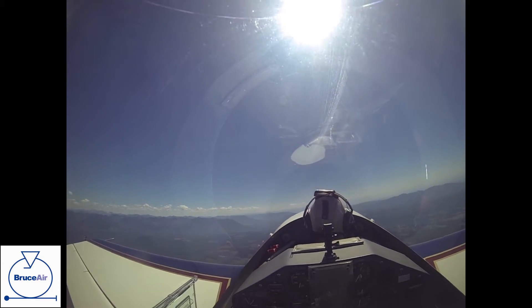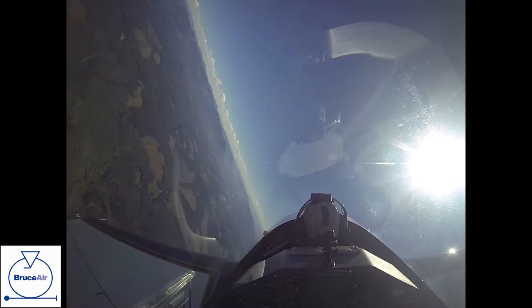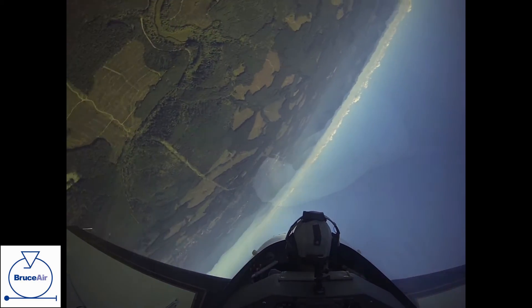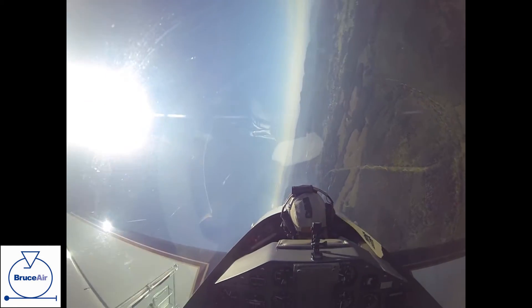So we pitch up just like any other roll, but I feed in left aileron, right rudder to keep the nose from turning off of Mount Rainier. You're going to feel a little negative as we go over the top. Now I'm adding left rudder as I keep the left aileron in, and around we go.